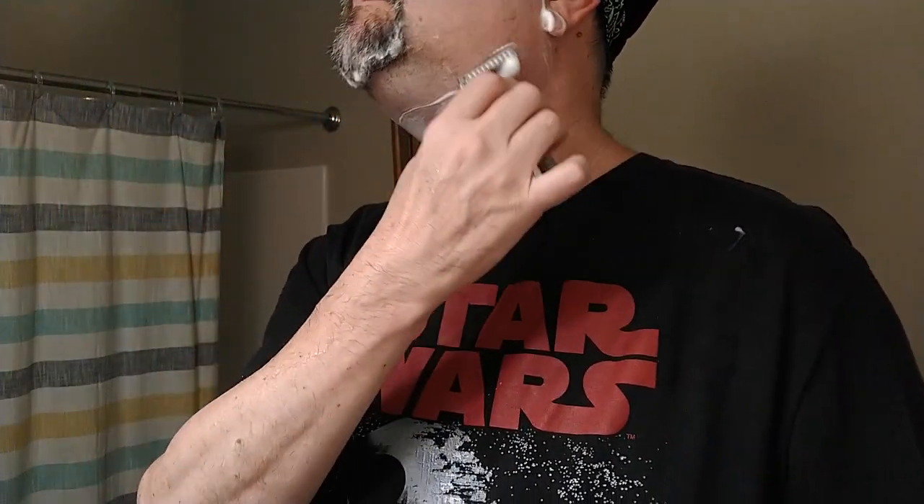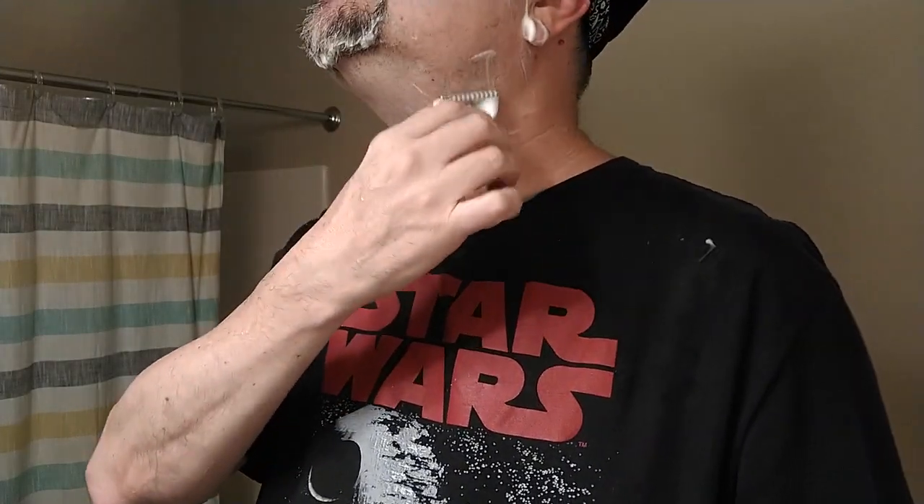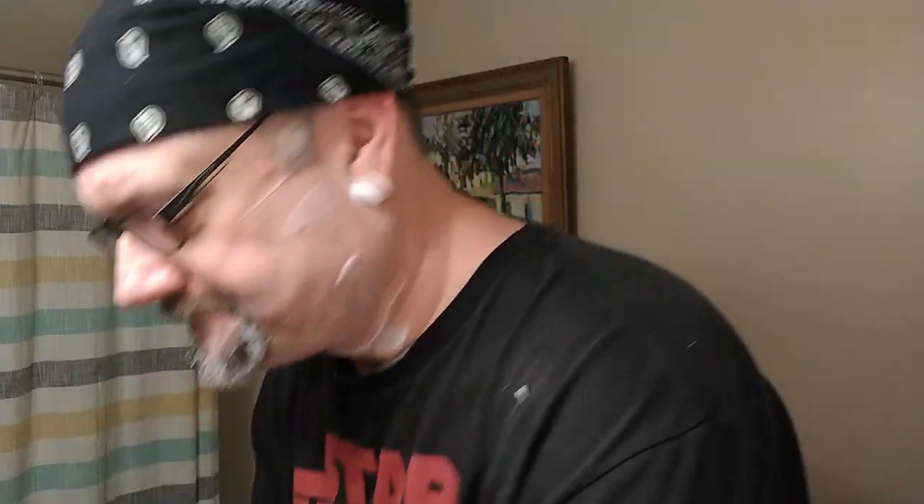So the razor's moving very well. Where I've shaved already, don't have a whole lot of residual slickness. You can feel that there's something there, but it needs water to kind of activate it. Down here, though, where there's lather, very slick. Very slick. A good fast kind of slickness too, not something slow. So now that's three passes.